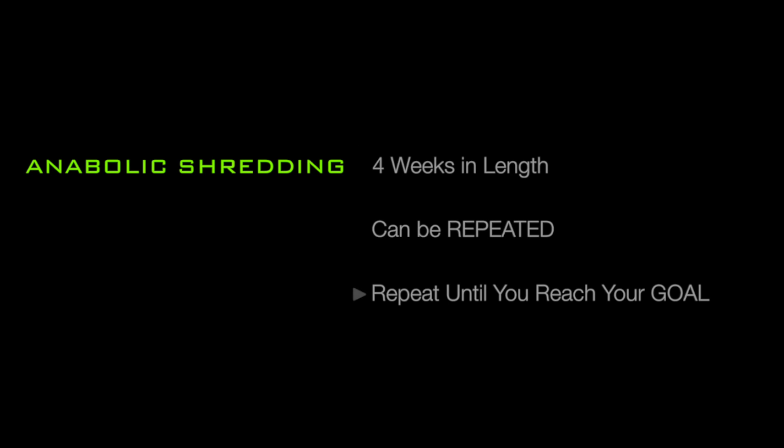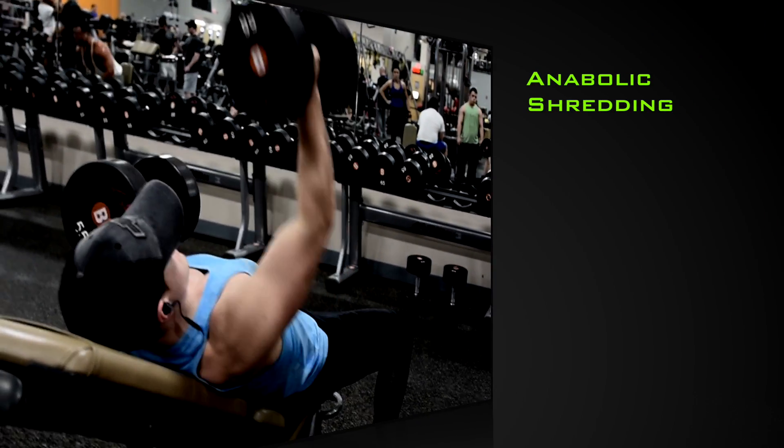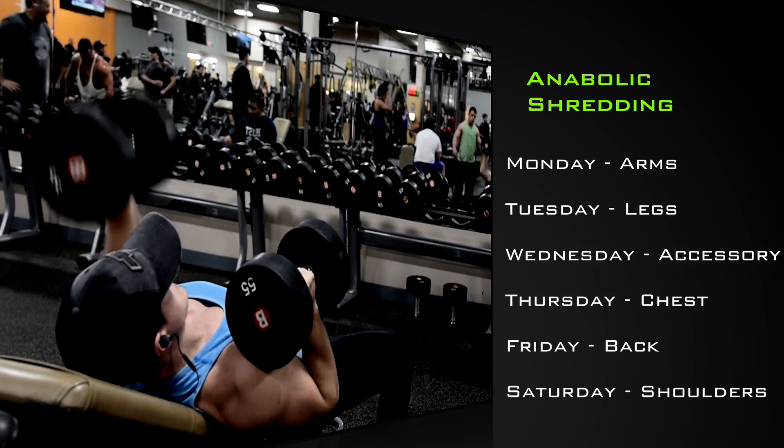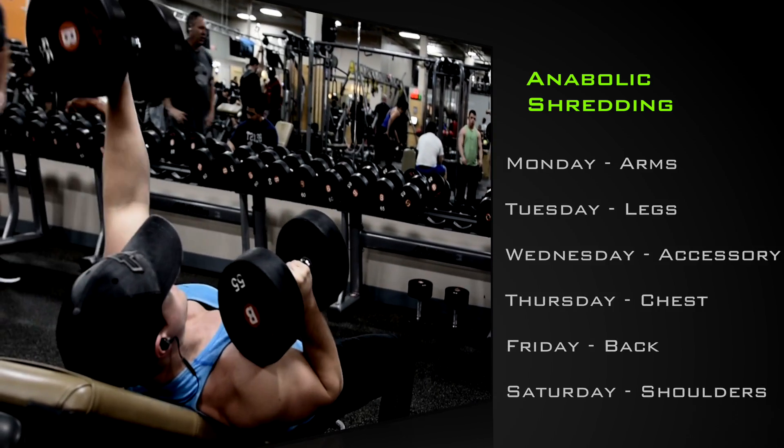This program will last a total of four weeks, but it can be repeated as many times as needed until you reach your ideal physique goal. The routines are going to be broken up into a split where you are training each body part one time per week, with the exception of a few important muscle groups, which will hit two times per week.